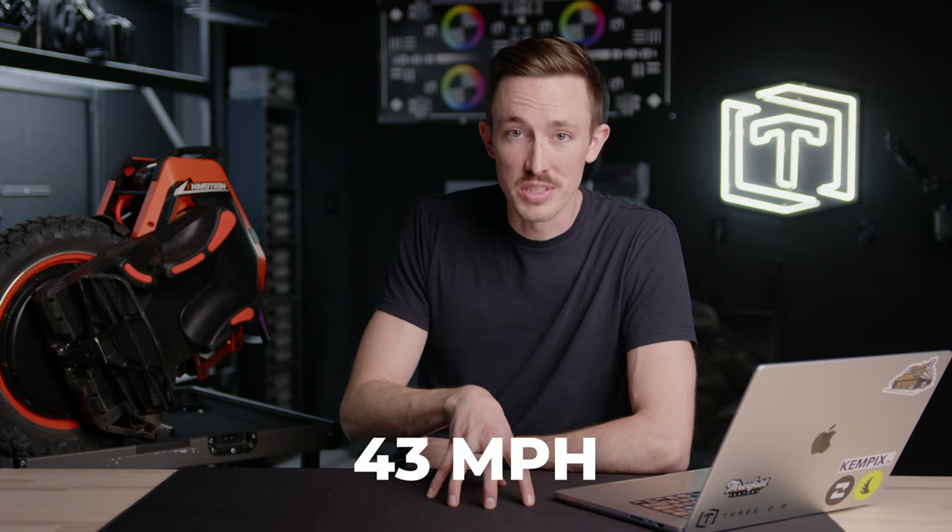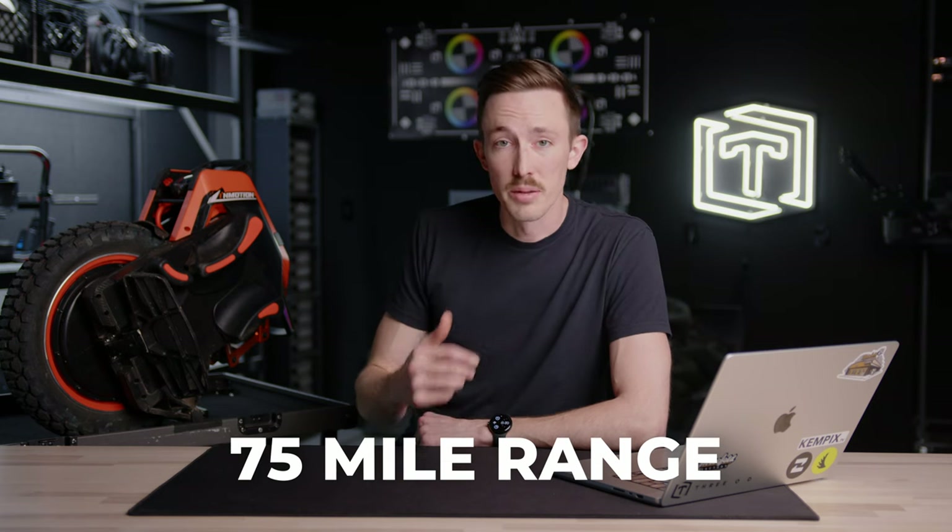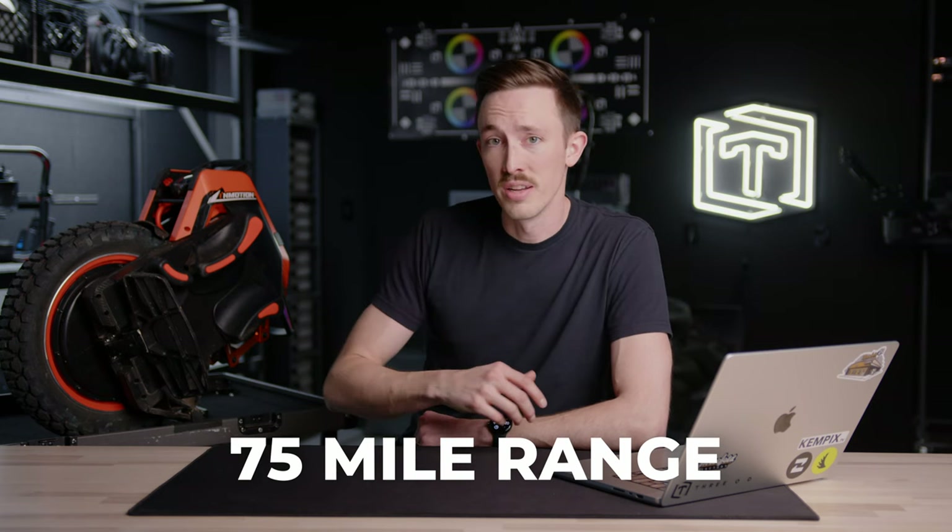You can get top speeds of 43 miles an hour, which is kind of mind-blowing. The thought of going 43 miles an hour on this is a little scary. It also has a range of 75 miles — after riding this for half an hour I'm always amazed to see how little battery I've used.